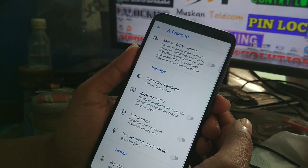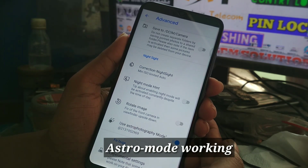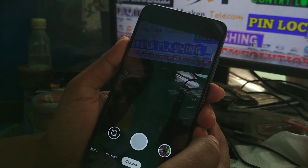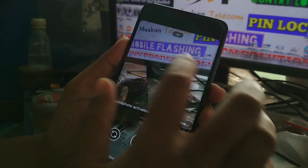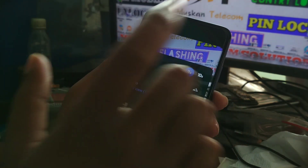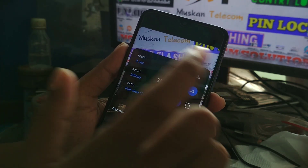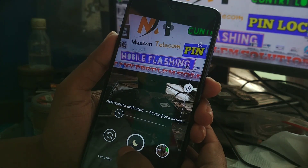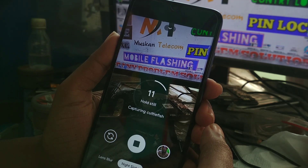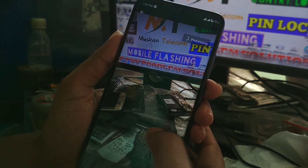One more important thing: you can enable astrophotography mode here. You can see the astrophotography mode option — you can enable it and it will work perfectly. When you capture in astrophotography mode, set your timer to 3 seconds and focus on infinity, then capture a photo. You can see it capturing — that's astrophotography mode.